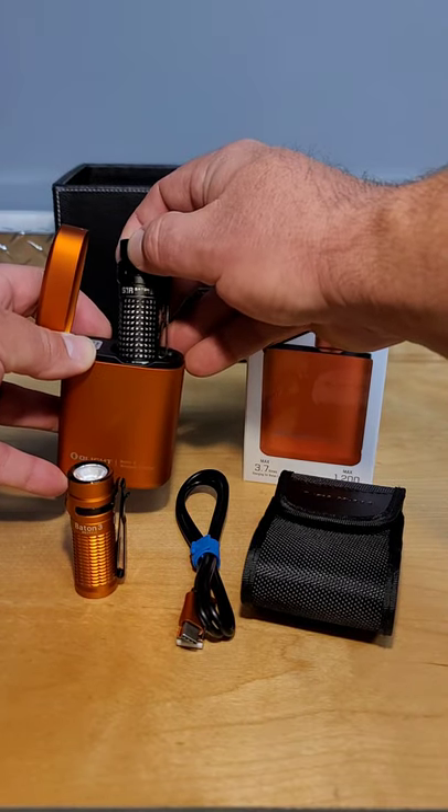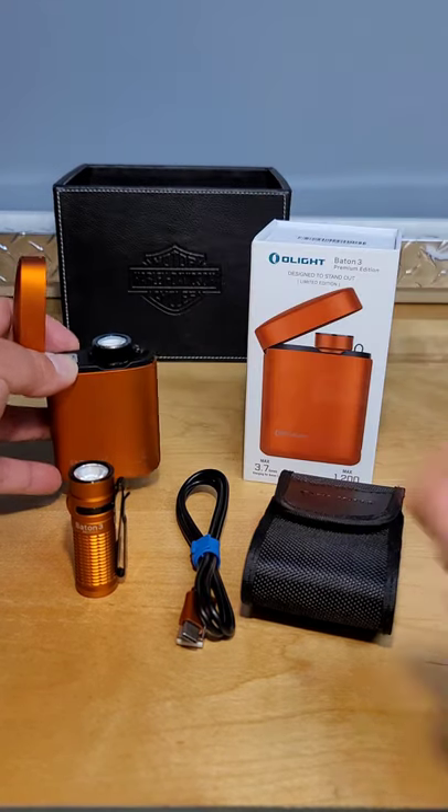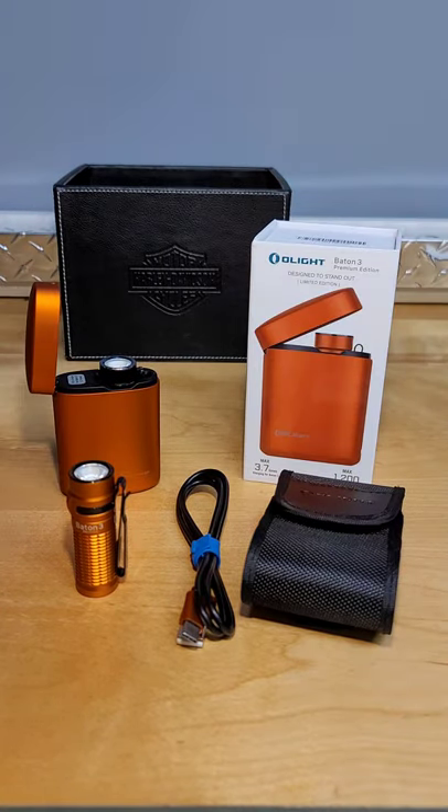If you own other Olight products that fit this platform, you may be able to use this to charge them. I can attest to the fact that it works with the Baton 2.